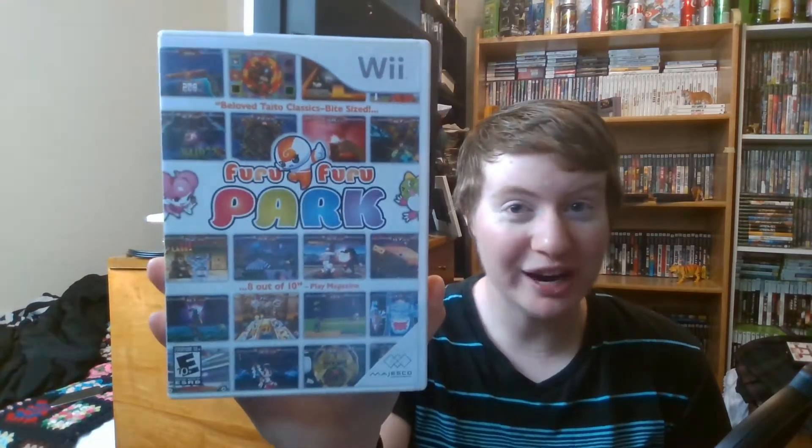I got Game Party 3 — never heard of some of these. This one I don't even know if I'm pronouncing right: Furru Park. So if you can pronounce it, congratulations, because I have no idea. And then this one — Solitaire and Mahjong. Well, gotta have card games, I guess.